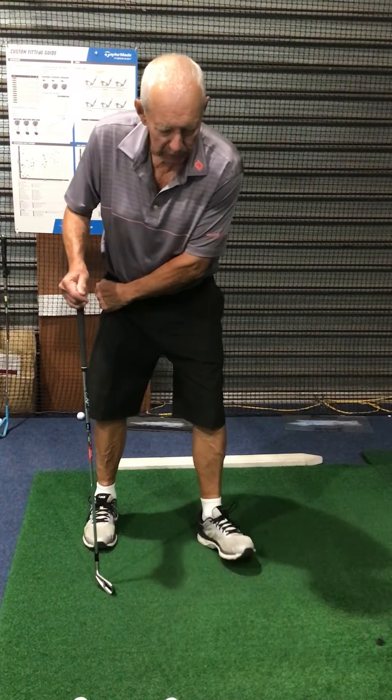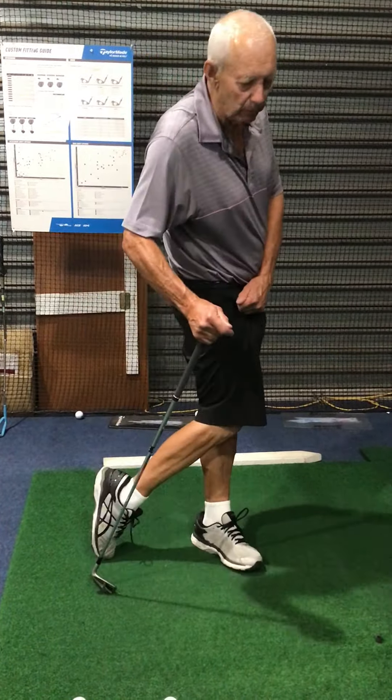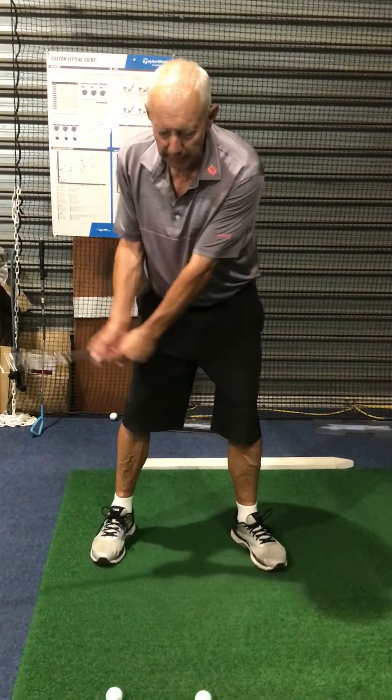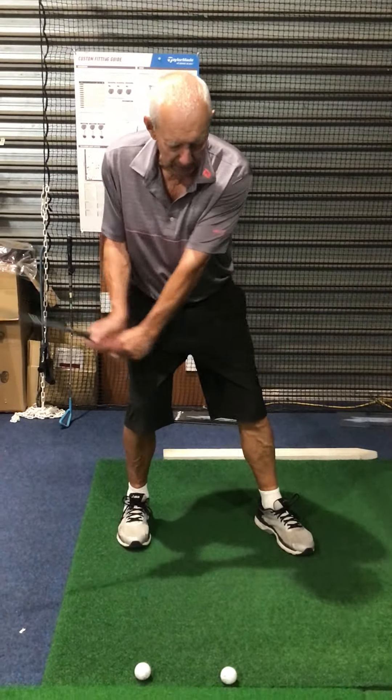Are you having trouble hitting behind the golf ball? Are you topping the golf ball? Are you losing power? I'm going to show you why. It's the way you shift your weight into the front foot.